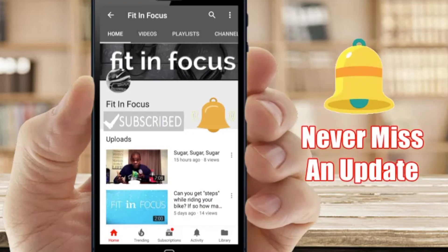Don't forget to hit the subscribe button and the notification bell to get the latest updated videos.